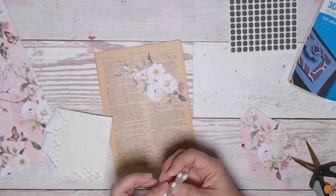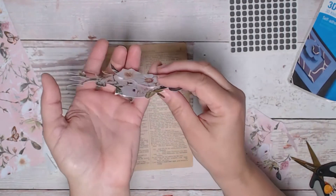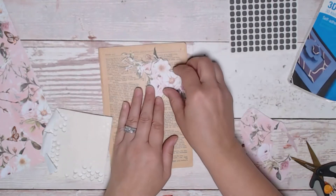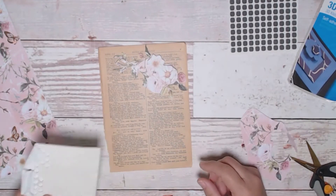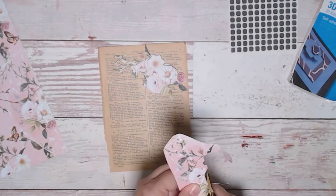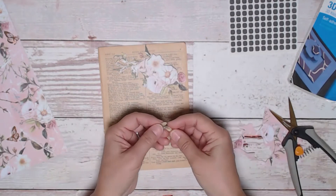Okay, we're going to put this right there. So this is what we have so far. It doesn't really give you the 3D effect on camera that it does in real life, but hopefully you'll try this yourself and find that you really like it. I also like to sometimes pop up some of the leaves too — I like this little set of leaves here.